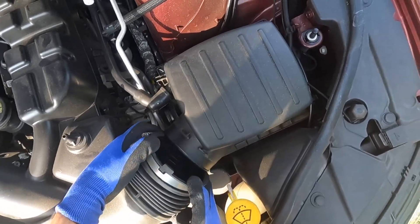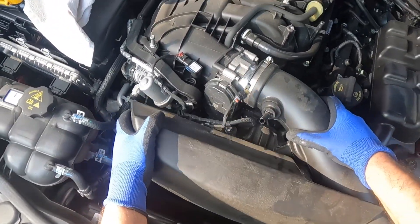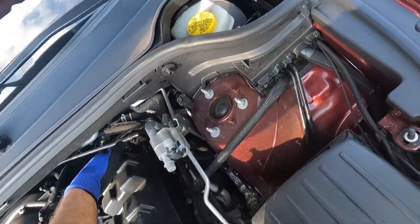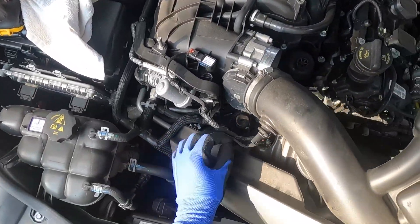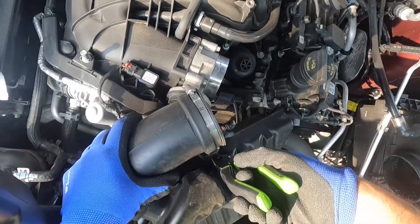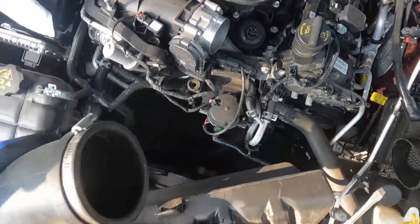Don't be scared, this is very strong. Push it from this area and from the top because there are two clips. Remove this cable clip by putting it upside down. Use a screwdriver or anything you can to push this cable out.